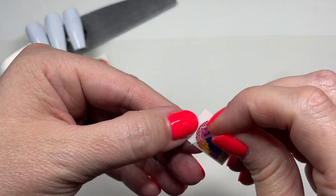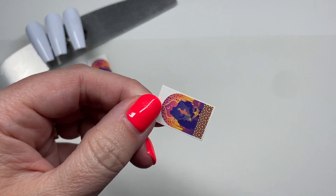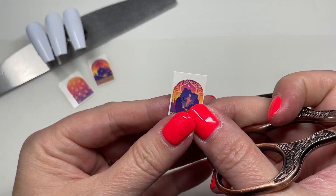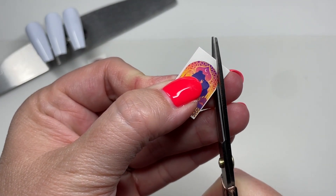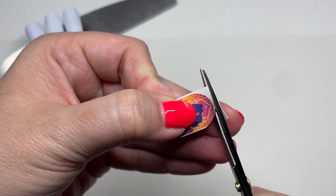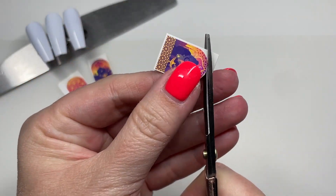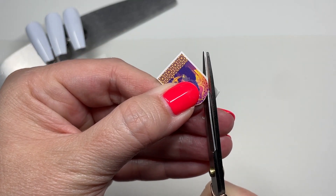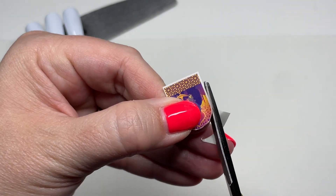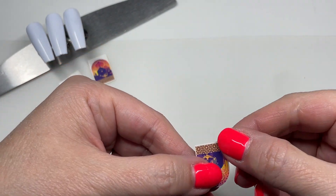The pièce de résistance was the $350 Charbroil griddle-top grill that he won — it's huge, it's massive. He had a very nice weekend at the golf course. Okay, where was I — so yeah, I'm just going to trim out the three water decals that I'm choosing to use.